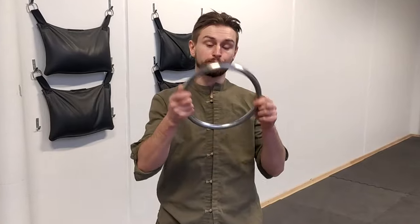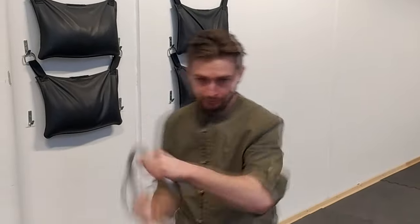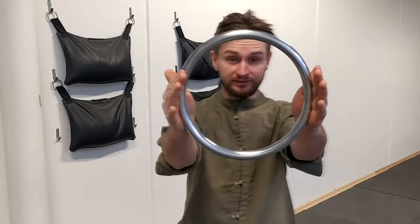With this ring you can train both ways — more traditional style or modern style, something like this. You know, this is just a ring; how you train, everything's in your hands.